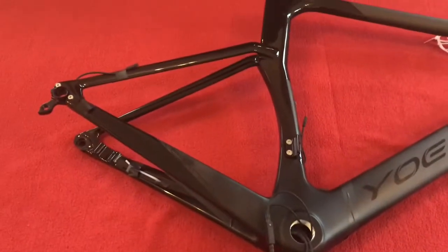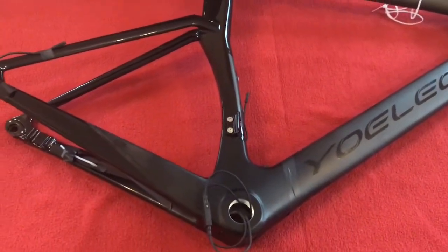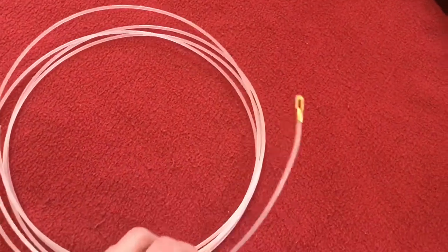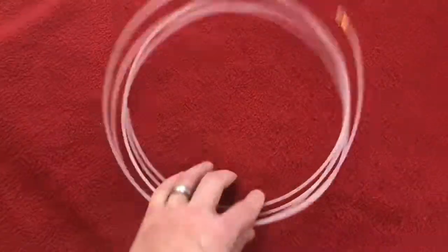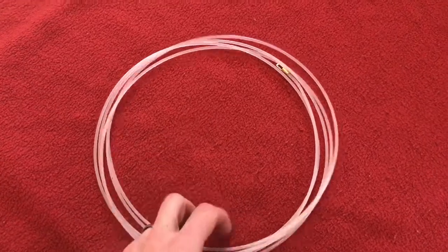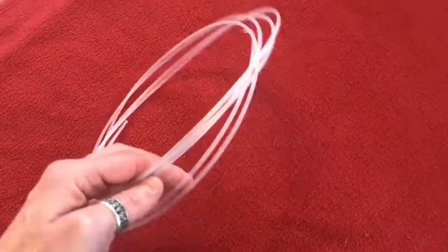Hi everyone, welcome to Cary's House. Today I've just got an update to show you what I'm doing with this frame. I've threaded all the cables I'm going to need. I used this 10-meter draw tape which I bought from Amazon — I'll leave a link in the video. The other end had a springy section to bend around corners, but I've used it so much I just cut it off.